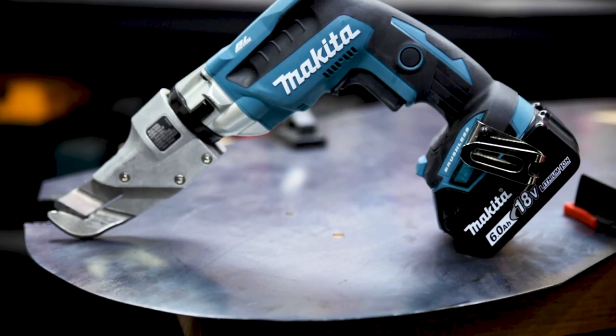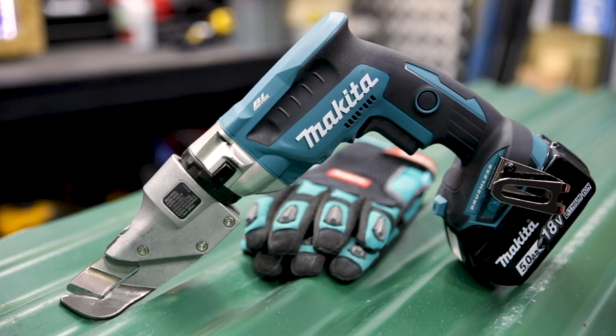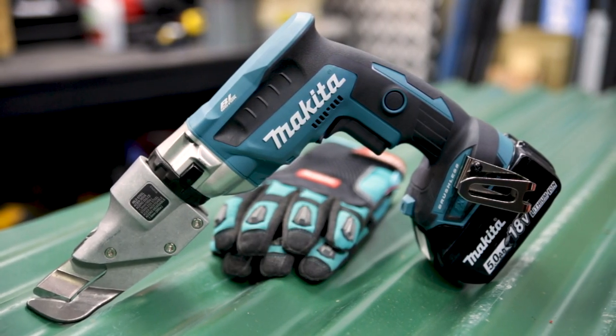It's fast, it's accurate, it leaves a nice finish, and it'll save your arms and your hands from doing any real work — which is my kind of tool. That's the new Makita brushless offset metal shears.